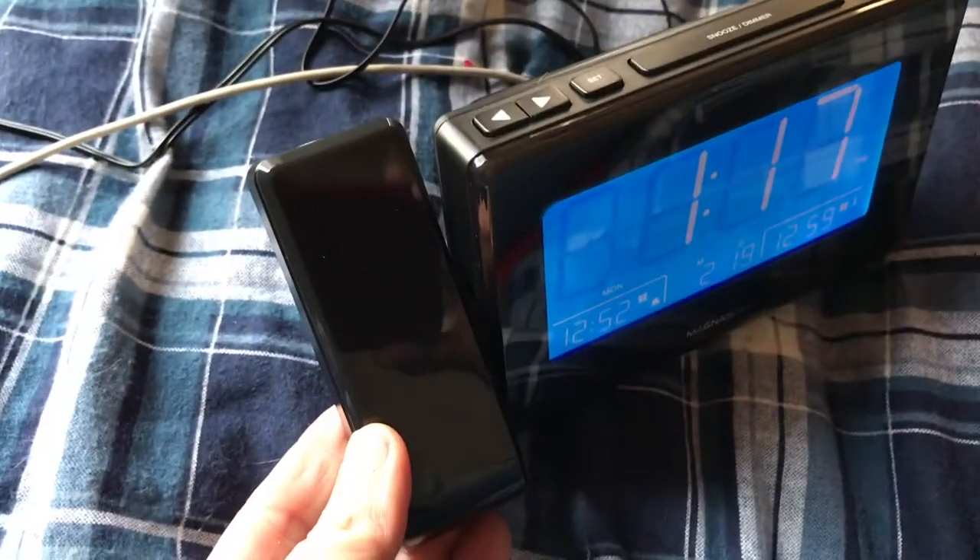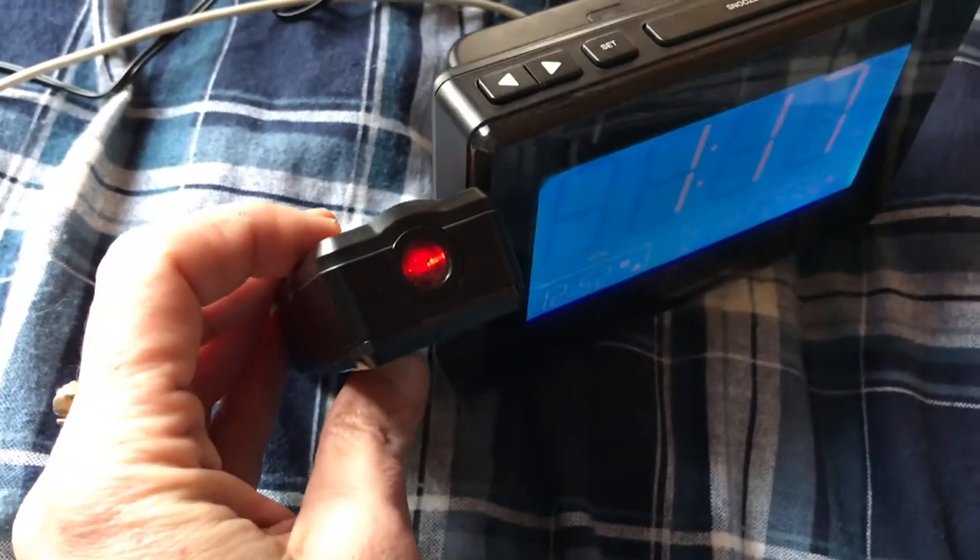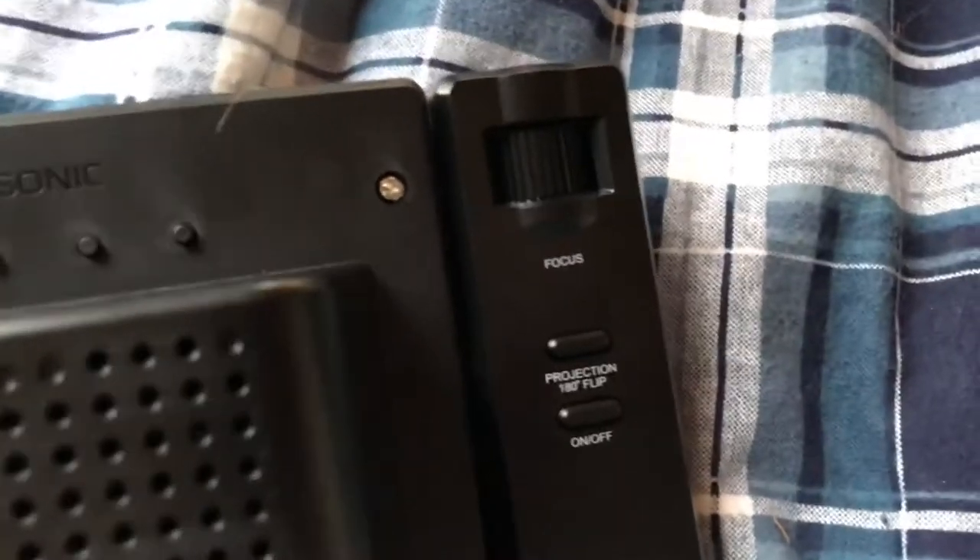This is the projector on the Magnasonic CR6. As you can see it's already projecting right now, but if you flip it over onto the back you can take a look.